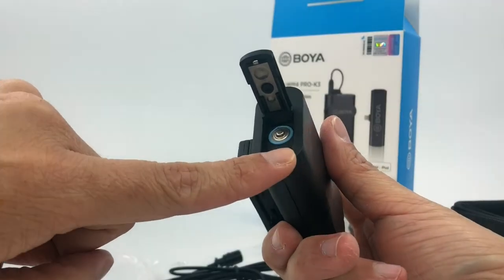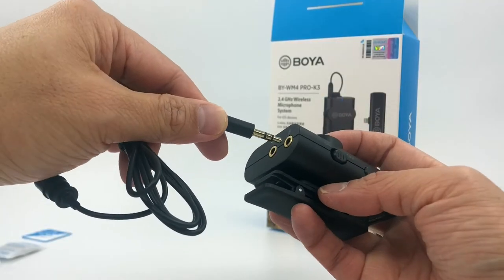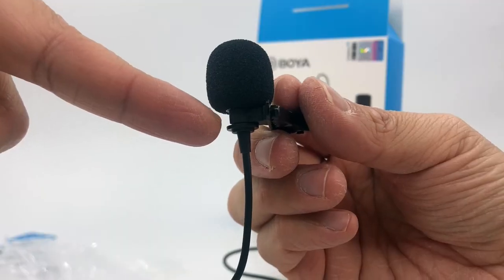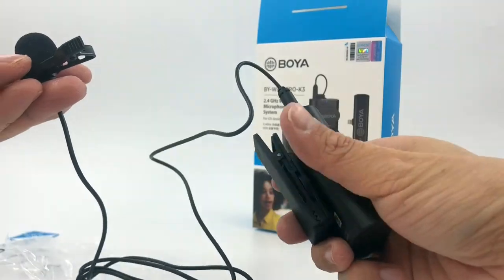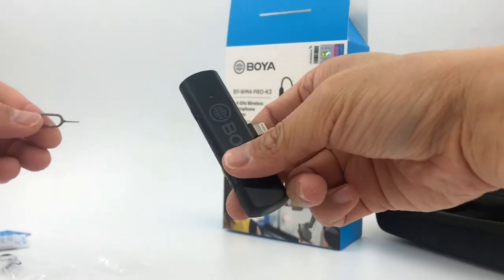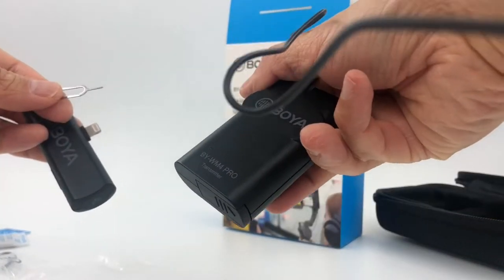I'm going to install everything right in front of the camera. I put in the batteries, power it on, plug this in, and put the muffler over the mic. I installed the clip right under the mic — this will go on me.